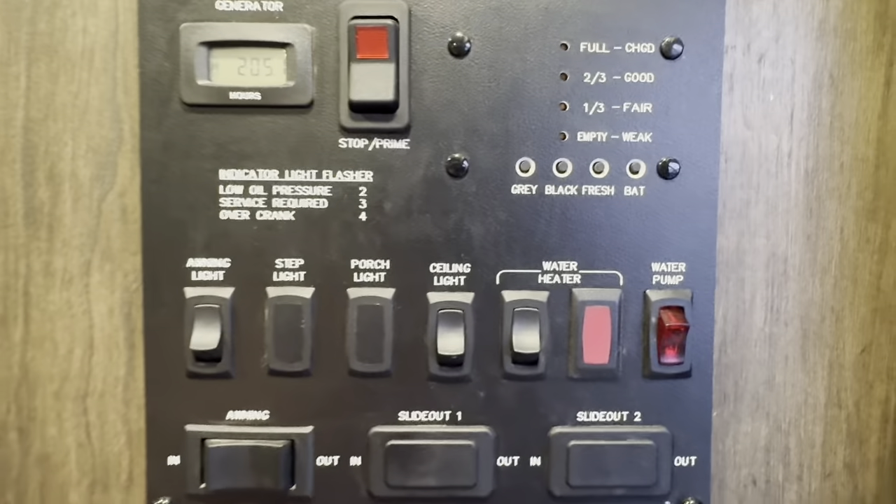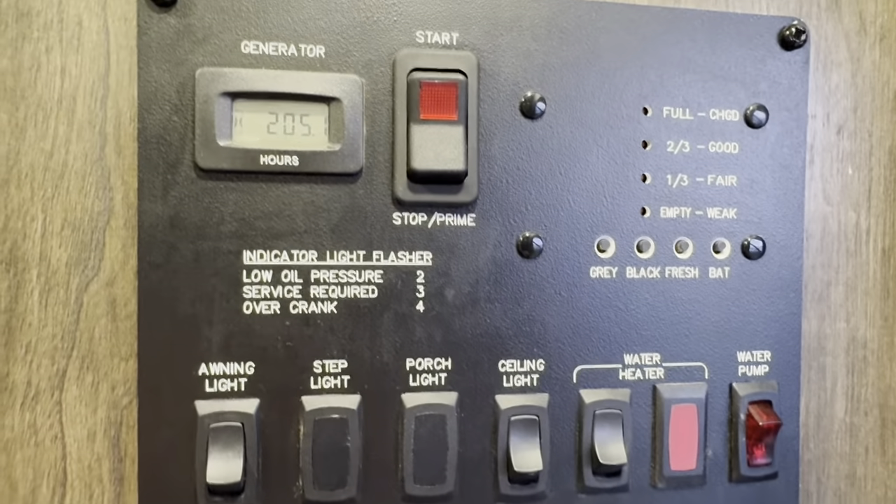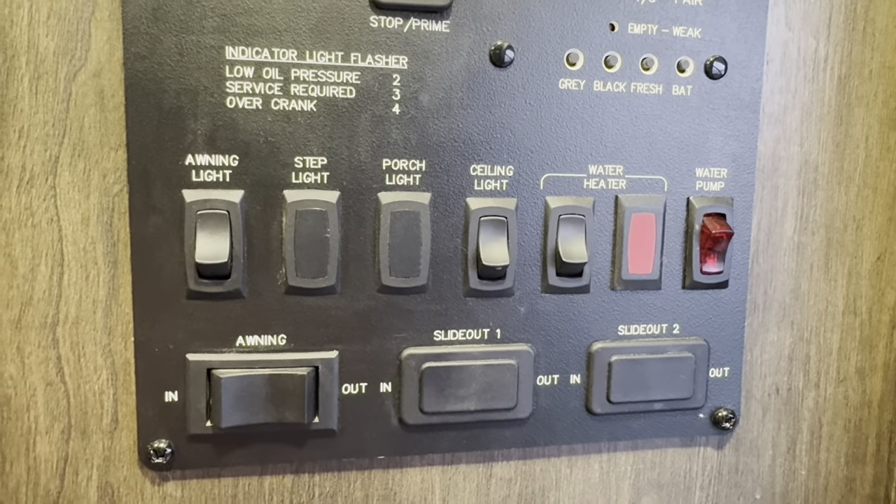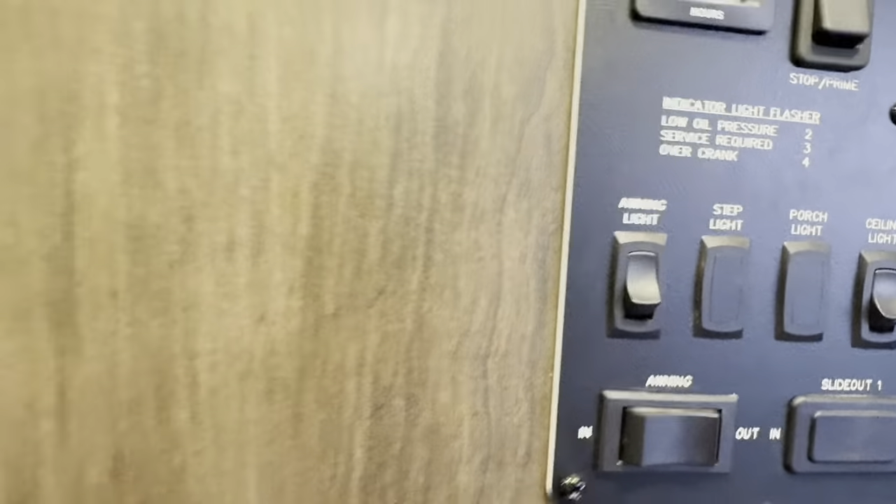At the control panel you can see 205 hours on the Onan generator. The water heater is on, and the awning light is on as well.